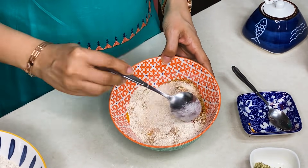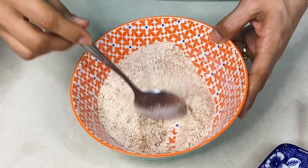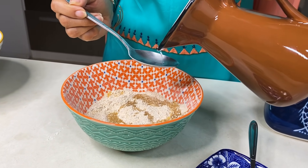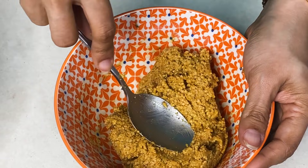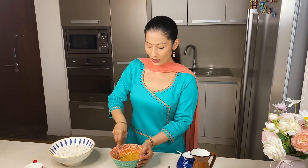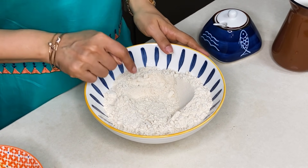Now we will add all these things together and add a little water to make a paste, so we can stuff it into the paratha. We will add water gradually — add about 3-4 tablespoons. We will not add too much. Mix it to make a small stuffing of the right consistency.